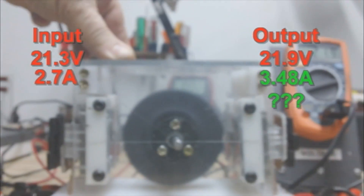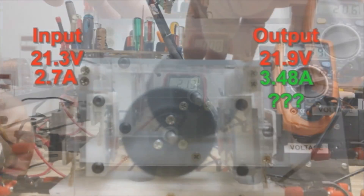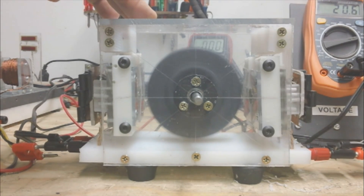3.48 amps — don't ask me why, I don't know yet. Then 4.48 amps.